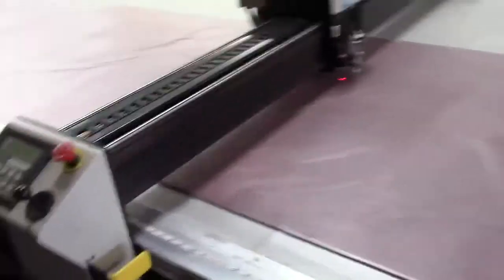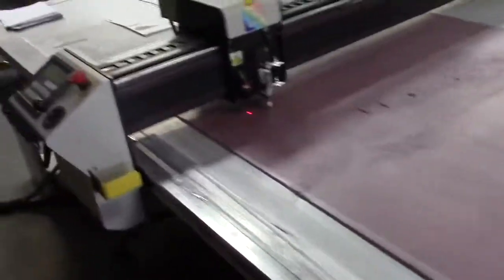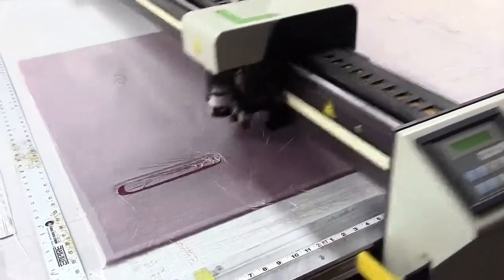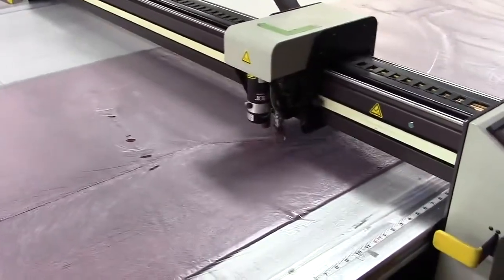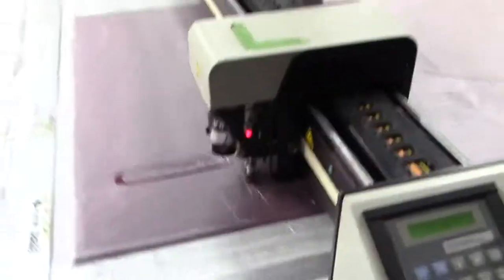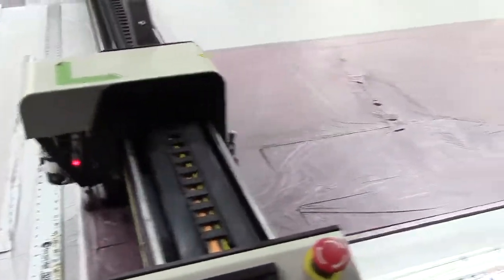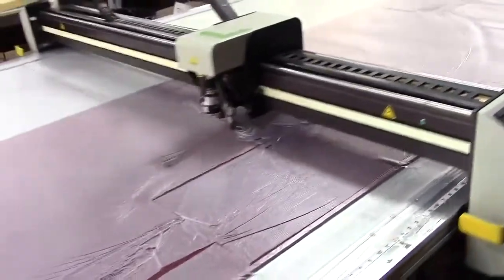Between cuts, the machine moves at one meter per second, which is extremely fast, as you can see. Now it's cutting the other handbrake slot, and now it's starting some of the main cuts. That looks like the prop shaft tunnel — not that there's a prop shaft, but you know what I mean. And off it goes, it's starting to do its thing.